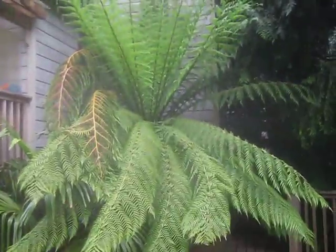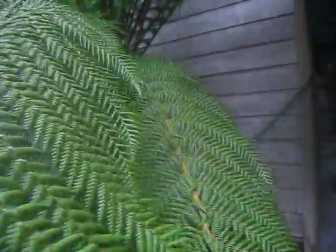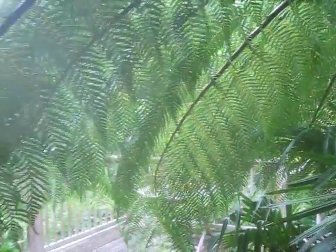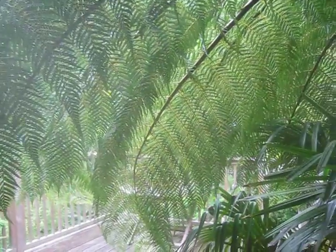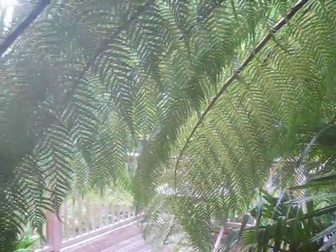There you go — it's a beautiful thing, nice and lush. And here's the trunk — big, big trunk. It's pretty exotic, isn't it? It goes very well with palms and other exotic broadleaf evergreens.